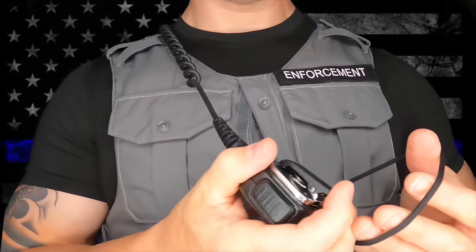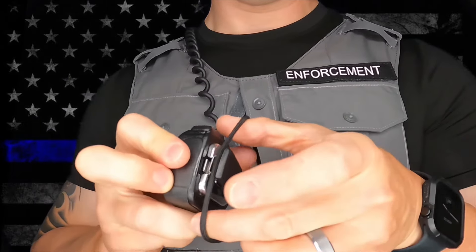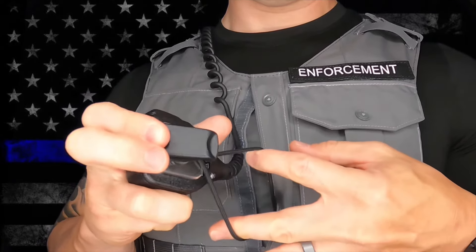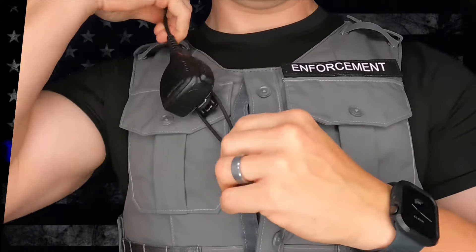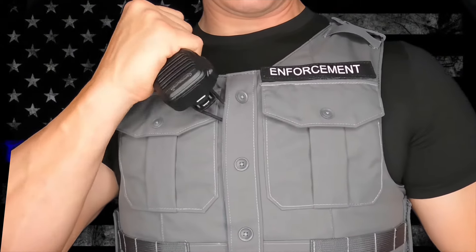An extra secure way to attach your mic loop to your radio mic is to do what we refer to as the double loop method. Loop over the top of the back of the clip, and then go back under the open clip, essentially encompassing the entire mic clip, making for a very secure and very stable attachment.